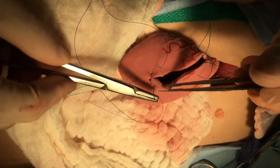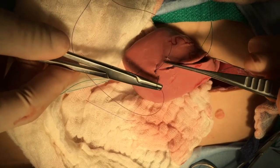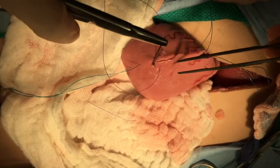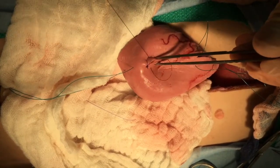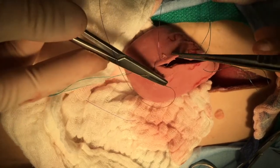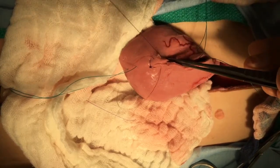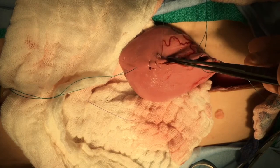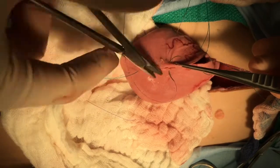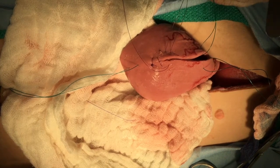Using rapidly absorbable monofilament suture, size 3-0 or even 4-0, a simple continuous pattern is used to close the cystotomy site. Be sure to use a tapered needle — we do not want to use a cutting needle. Margins are carefully manipulated with DeBakey forceps, and having an assistant maintain a little bit of tension as you take the bites can help maintain appropriate tissue acquisition.